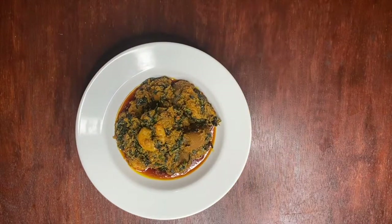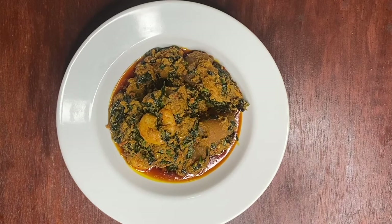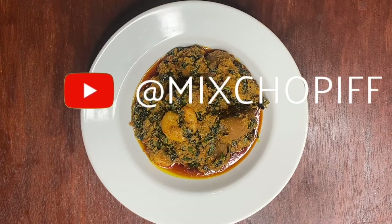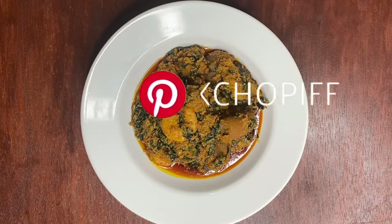Here's the final look of our igusi soup. I hope you enjoyed watching this video, and if you did, please give us a thumbs up. If you try this recipe at home, please let us know in the comments below, and also please follow us on all of our social media platforms. Thanks for watching.